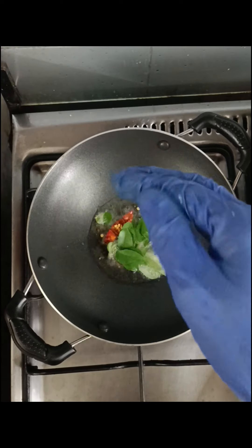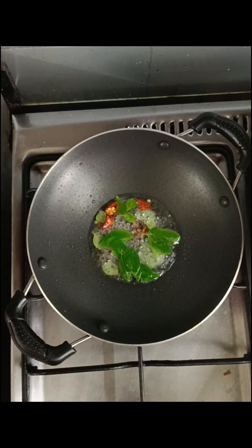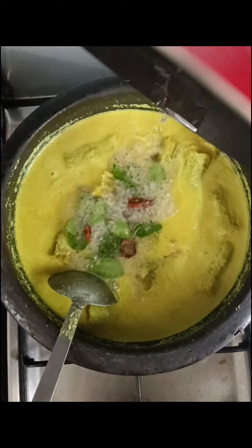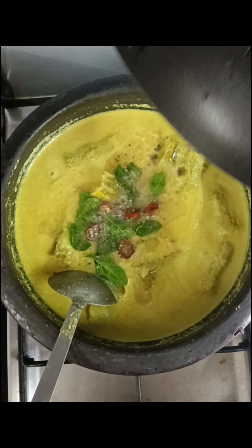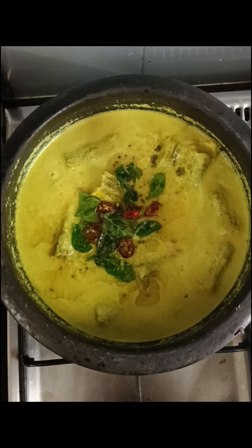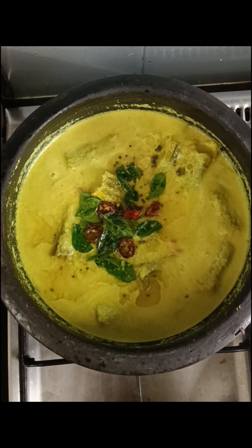Put the sauce in the pan and pour it. Pour the sauce in the pan and shake it. How to make the sauce — put the sauce on the pan. Okay, bye, thank you.